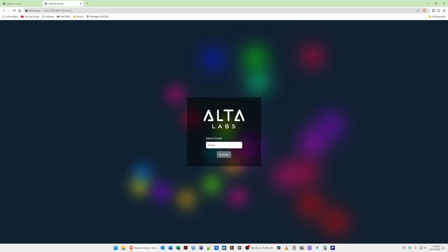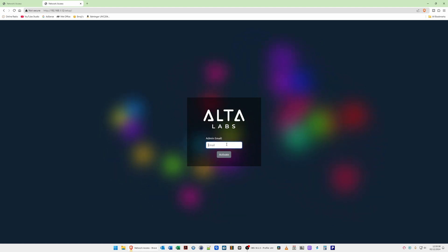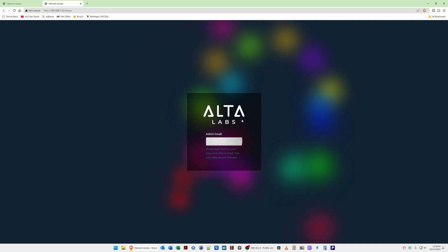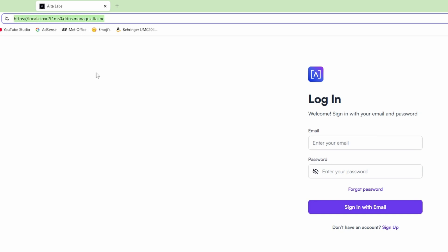Type the controller's IP address in the address bar — it shows the AltaLabs interface asking for an admin email. Enter your email address and click Activate. It says please wait for your new controller to load, which may take several minutes. After about a minute and a half, the AltaLabs controller screen is loaded. The address bar now shows a new URL — I'd recommend noting it down or making a shortcut for future access.